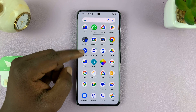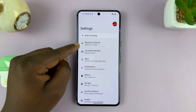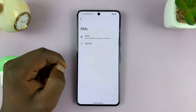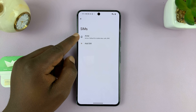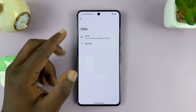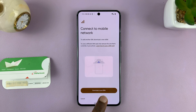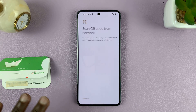Go to Settings, then go to Network and Internet, and go to SIM cards or SIMs. Here I already have one physical SIM card inside. I want to add an eSIM since this is a dual SIM Pixel 8 Pro. So I'll tap on Add SIM and it's going to prompt me to download a new eSIM — tap on that and it's going to check the network environment.